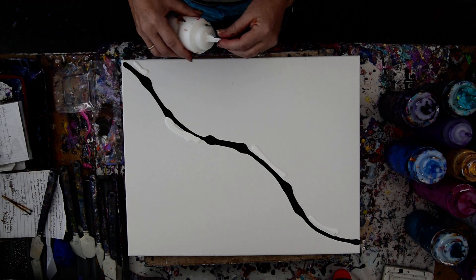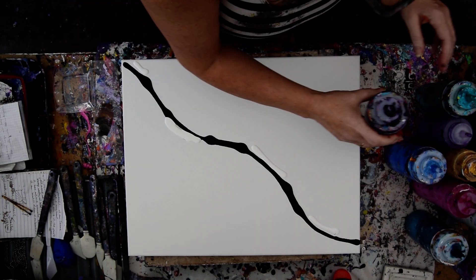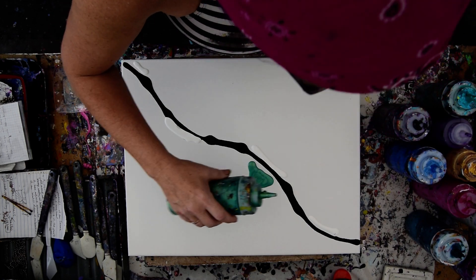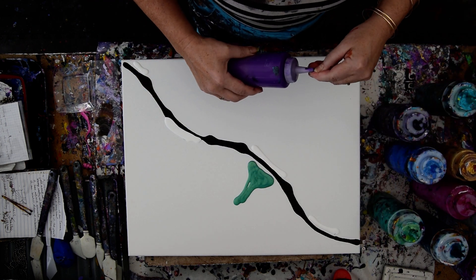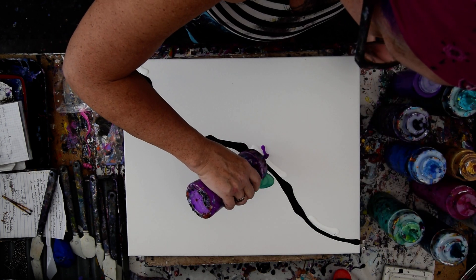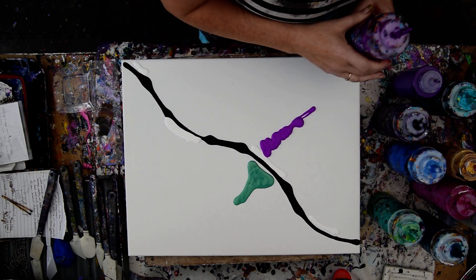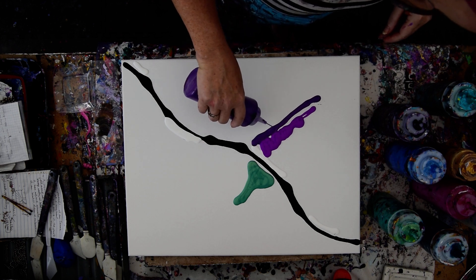I'm not experienced enough with this to know that a lot isn't a good thing, so I'm going to take a chance and think that might be okay. I'm going to start closer to my center this time. I'm also going to use colors that I know will go with that white — my favorite neon Folk Art multi-surface enamel — and then I'm going to put some more colors near them.